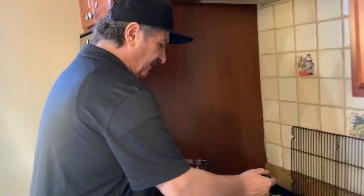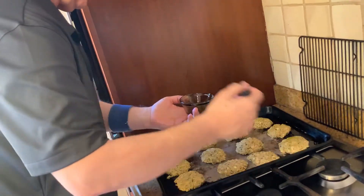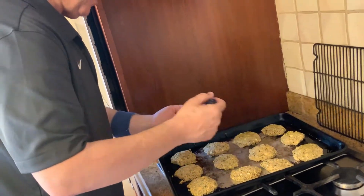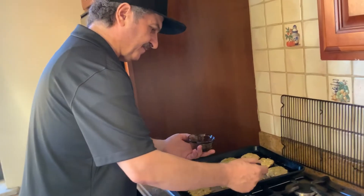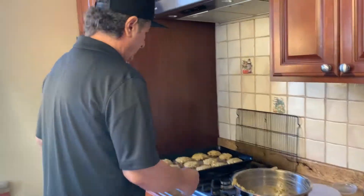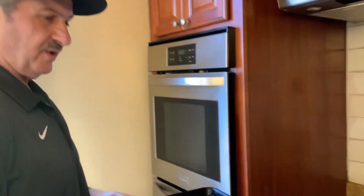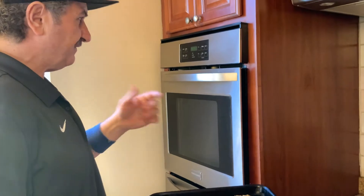Just brush the falafel on the top with a little bit of olive oil — very little — so that way you get a nice brown color on the top and on the bottom. We have the oven preheated to 425°F and we're going to put the falafel in for 15 minutes.